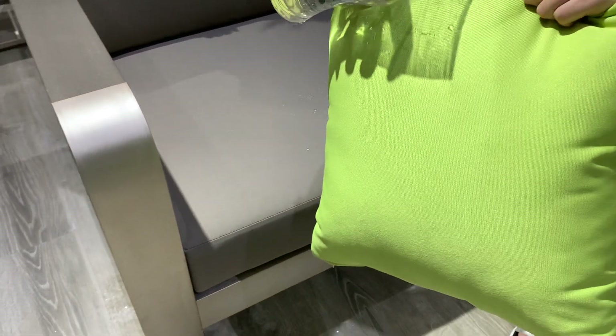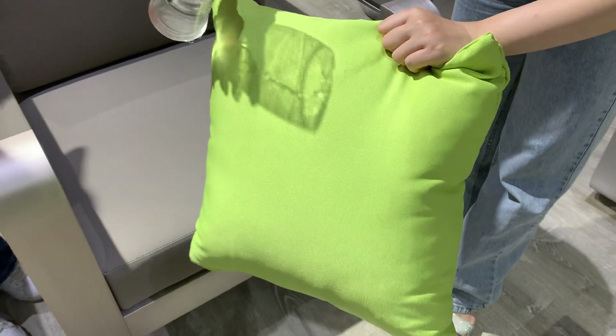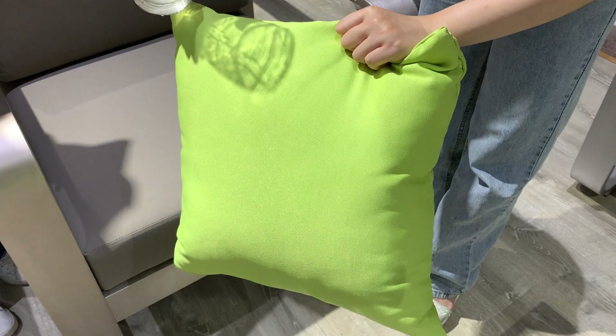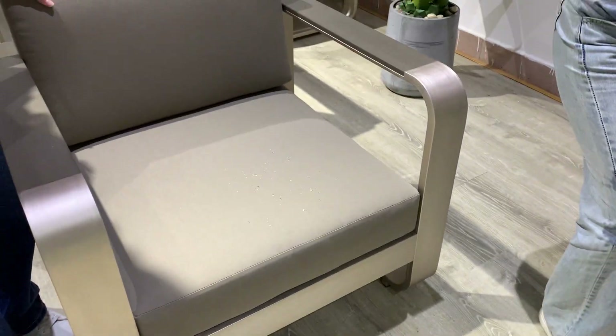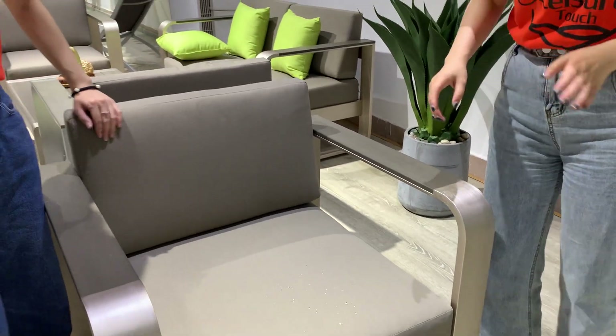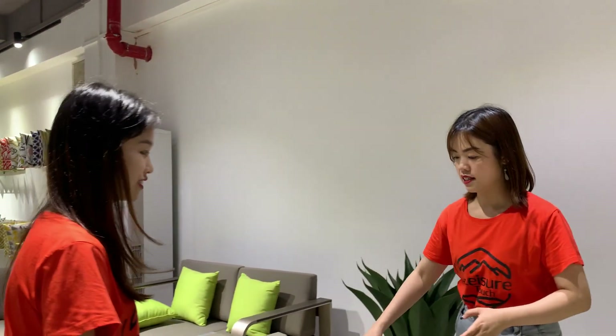The cushions are also water repellent — you can see that on the stem as well. We also have the water repellent video on our YouTube channel. If you want more information, please follow us and request a catalog. Now let's show you the structure of the sofa.